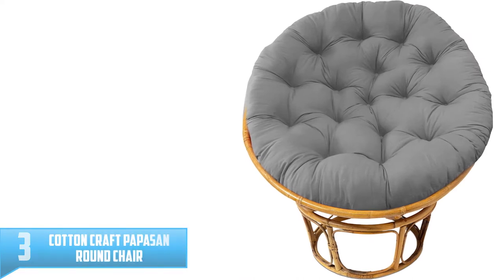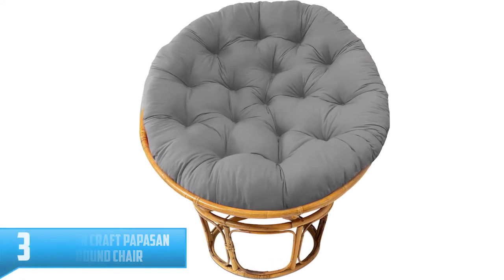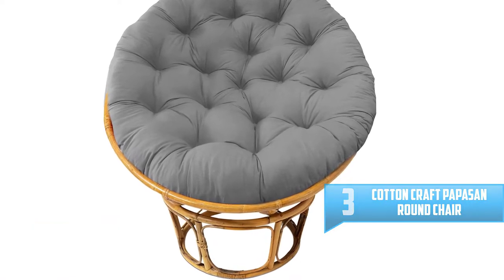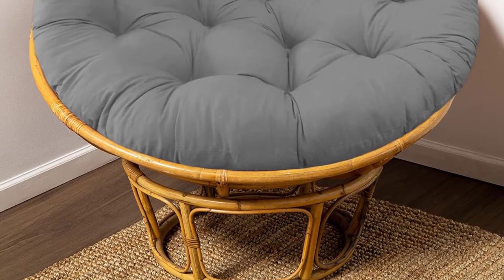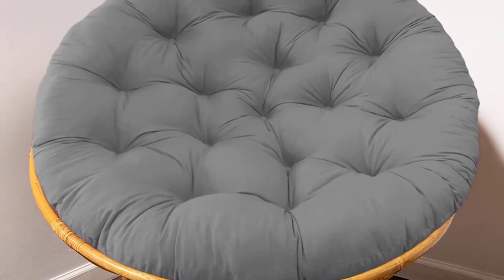Number 3: Cotton Craft Papasan Overstuffed Papasan Round Chair. Constructed using pure cotton duck fabric, this is a comfortable and oversized chair that is highly durable. It has a cushion that is filled with polyester and has a thickness of 4 to 5 inches. The sturdy construction will make the cushion retain its plush feeling and thickness.